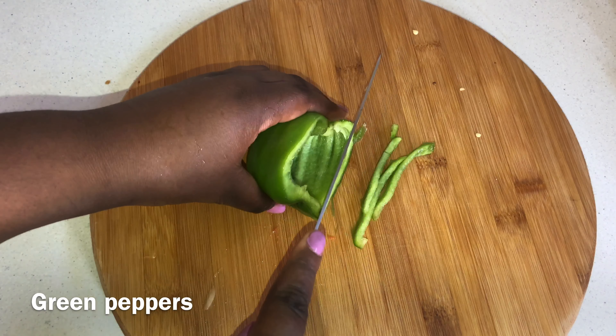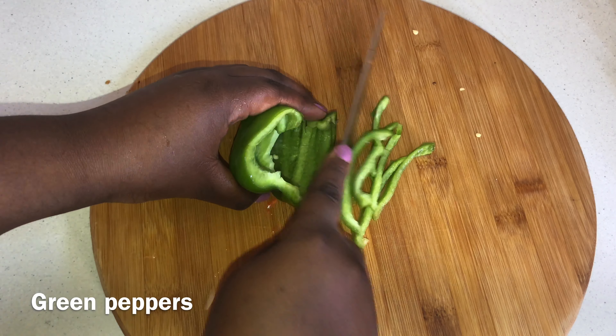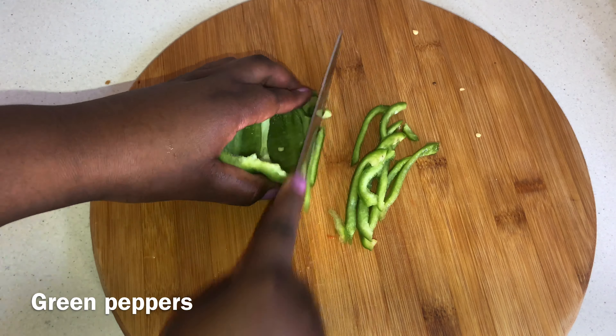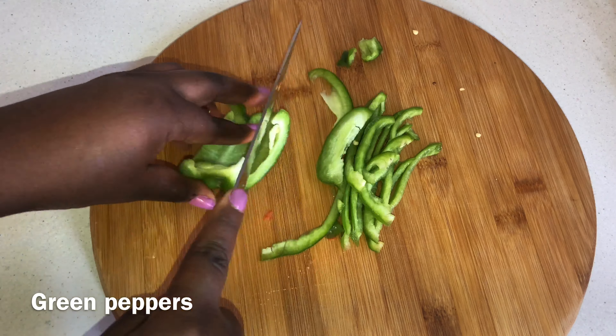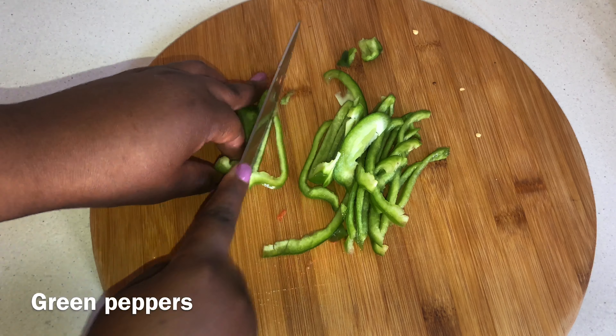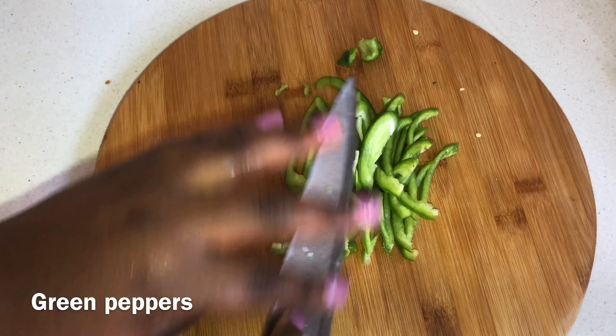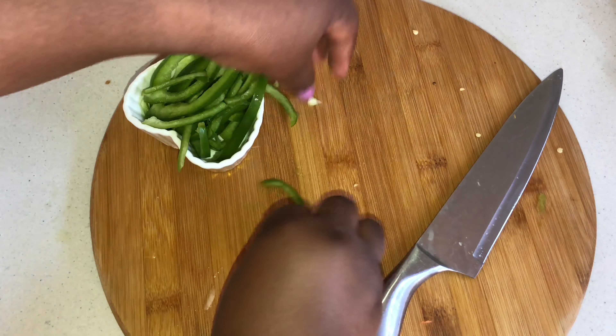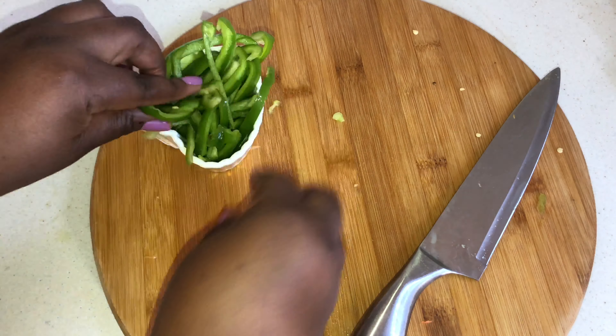Then green peppers as well. You can have yellow peppers — any vegetables you prefer. You can have carrots grated up, but I preferred them on the side. You can have as many vegetables in there as you want, and as much cheese as you prefer, so just be grating up some cheese after this.